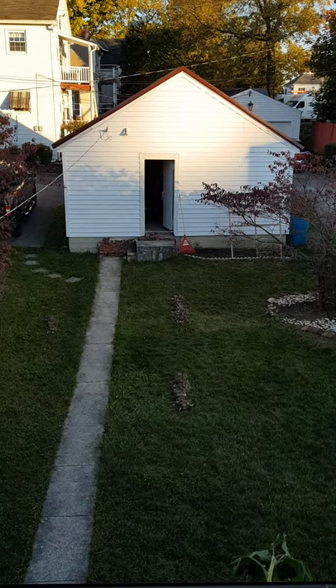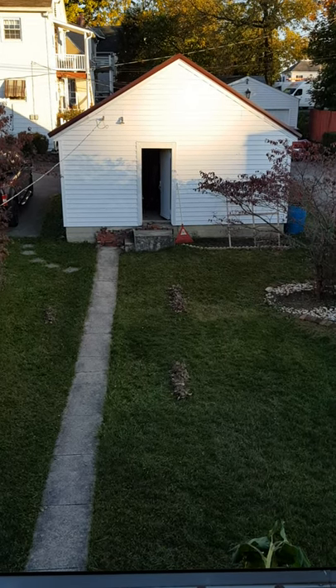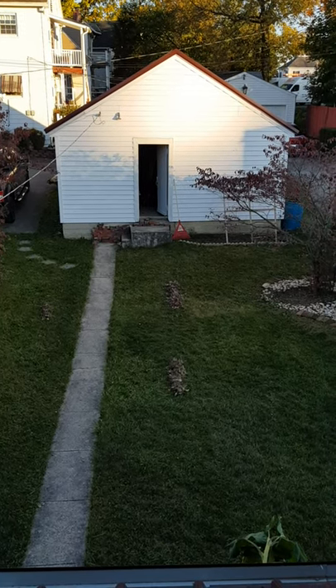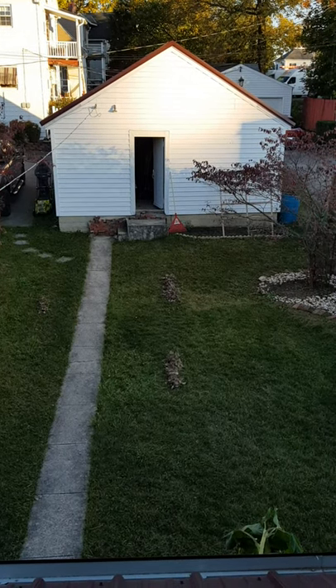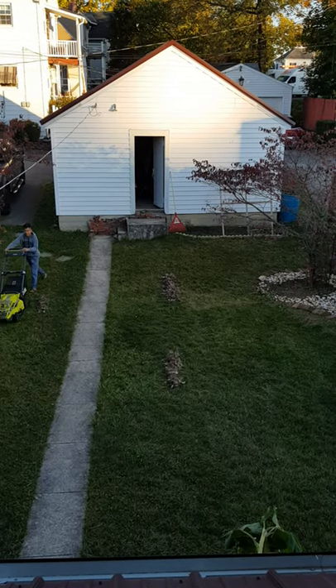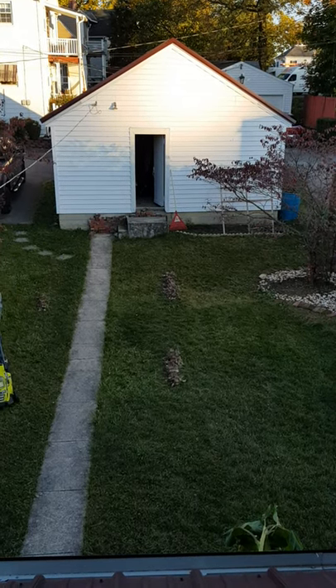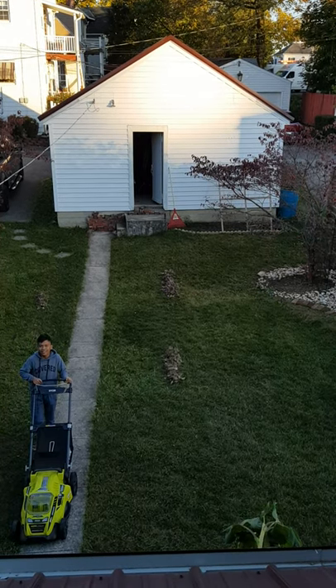Raymar has been very careful to rake all of the leaves into a nice line, and now he's going to roll over them with the lawnmower because he thinks the lawnmower will pick them up. I think the lawnmower will scatter the leaves again, so we're gonna test it and see what happens. Here he comes, I'm waiting for you.